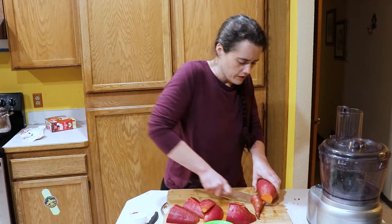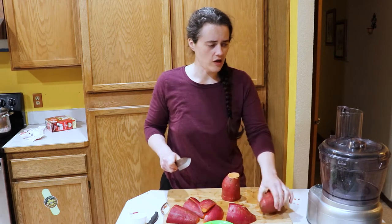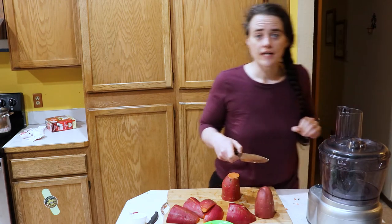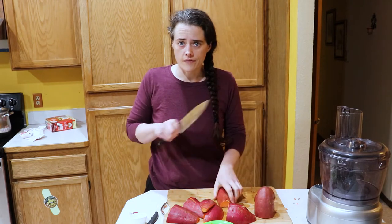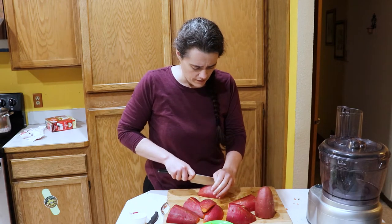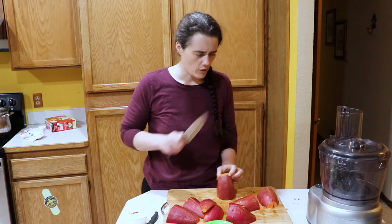So all I'm doing here is just chopping it down to size, and then we're going to run it through my food processor using the spiralizer attachment. I've never actually used it and I have no idea how it works. I'm really hoping that using the food processor I won't waste as much as I would with my normal spiralizer or zoodle maker — it always leaves that core in the middle, and I'm hoping this one won't.